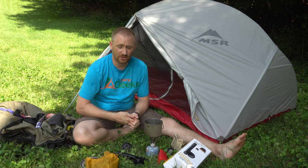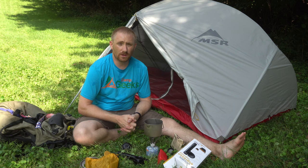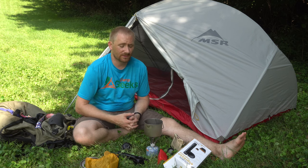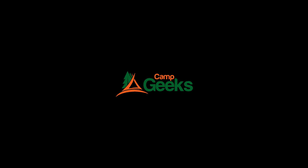If you have any future review ideas, definitely get a hold of me. You can head over to campgeeks.com to check us out there, and head over to all the social media at campgeeks as well. Thanks for checking us out guys — we'll see you in the next video.